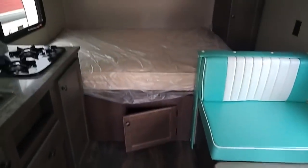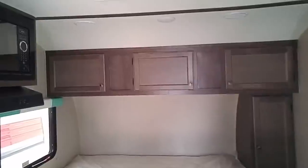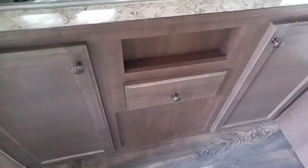Straight ahead is the bed — queen size. Storage above and below and on the side. Two burner stove, cooktop — no oven. It does have a microwave and a vent hood, and it's got a sound system. We've got a double sink. Storage below the sink, both places here.